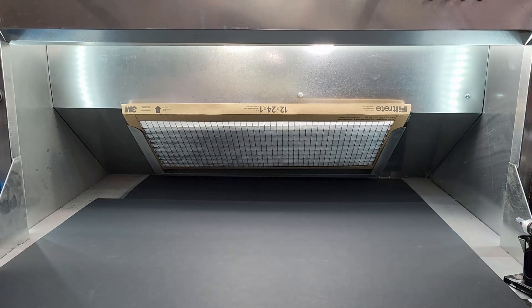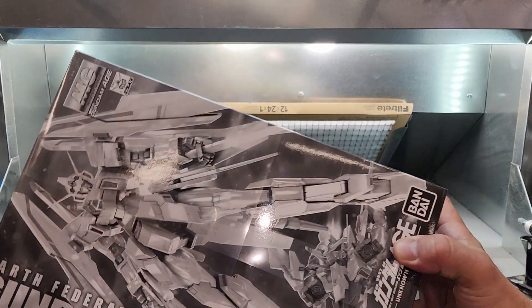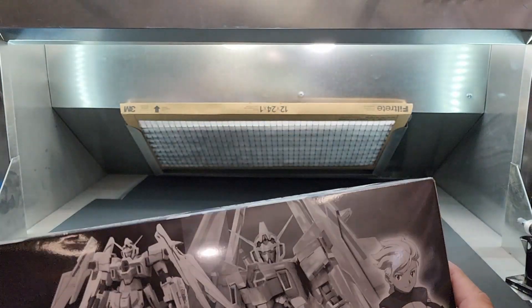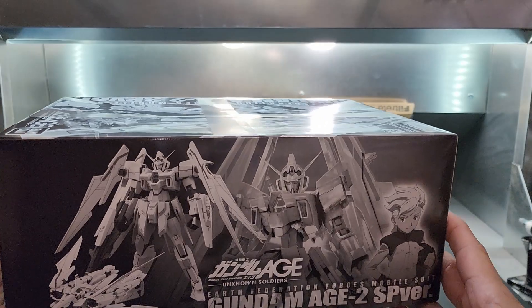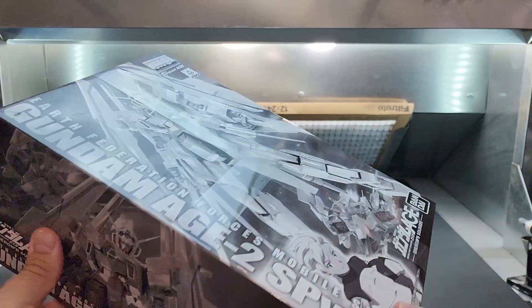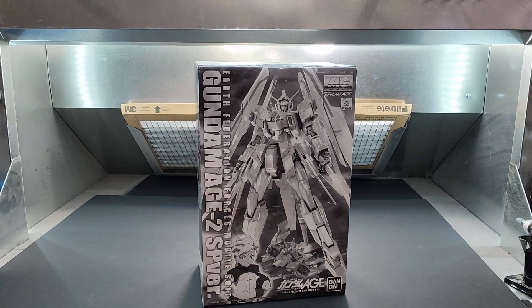All right, keep moving — this is from Age. The Age-2 — it's the 'Blank,' meaning it's all white. It's a beautifully built kit; I've seen this built and it really is awesome. It's got just little touches of color, like dabs of red. I haven't decided what I'm going to use for the alternate colors, but I do like a lot of these all-white suits.